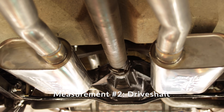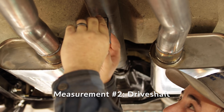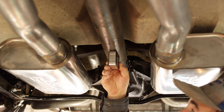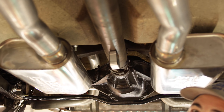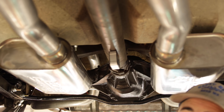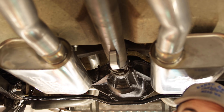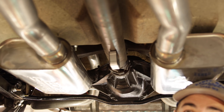The driveshaft measurement is a pretty straightforward one. To get that, you're going to want to get your measurement from anywhere on the driveshaft. The magnetic angle finder makes it really easy — place it anywhere on the driveshaft, make sure it's nice and straight, let it level off, and get your degree. If the engine is pointing down, say 2.5 or 3 degrees, your driveshaft could either be pointing up towards the back of the car or pointing down. So you're going to want to pay attention if it's a positive 2.5 or a negative 2.5 — keep those in mind.